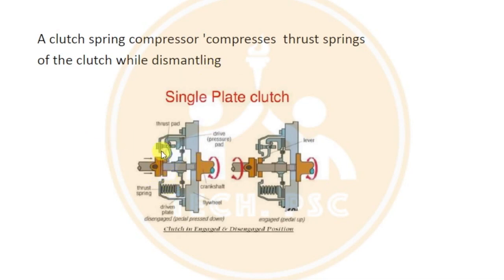A clutch spring compressor is used to dismantle the clutch spring. You have to dismantle the clutch spring using the compressor, and then you can dismantle the clutch.